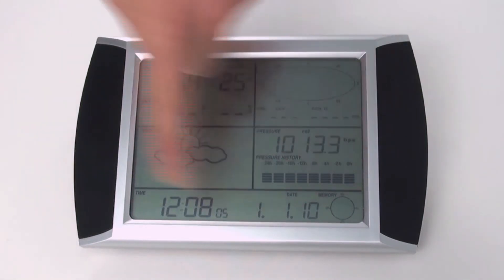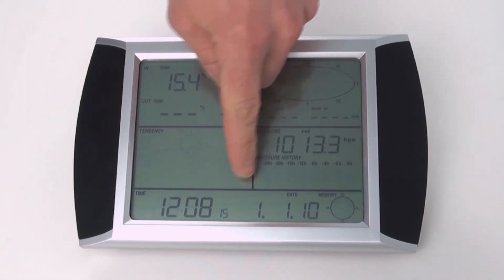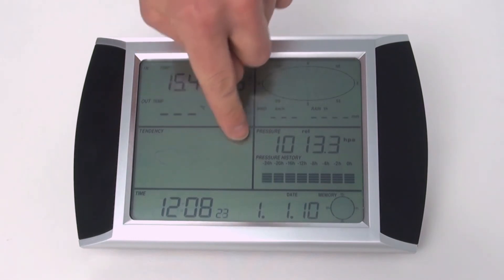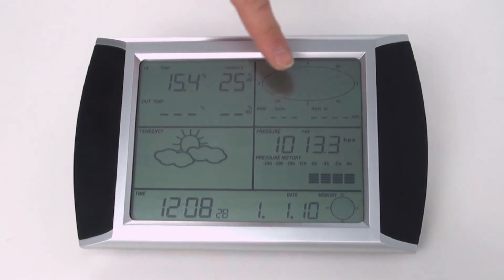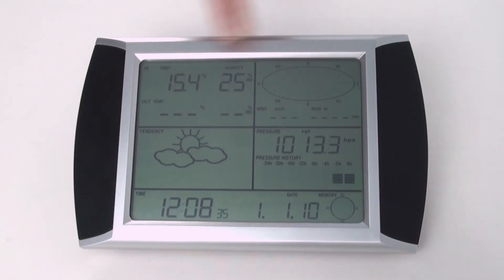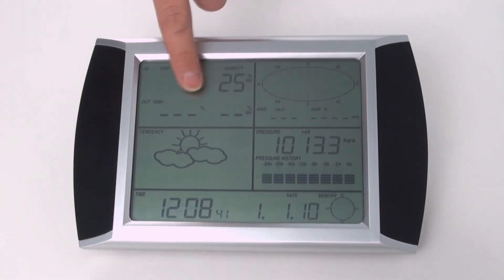Tutto il display è touchscreen: se premo su una determinata area appariranno su questa finestra i segni più o meno e con questo posso impostare l'andamento del tempo. La stessa cosa succede se premo sulla finestra superiore. Se premo ancora lo imposto e se premo di nuovo posso cancellare o modificare i dati.